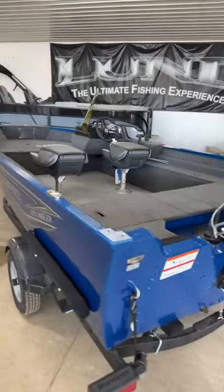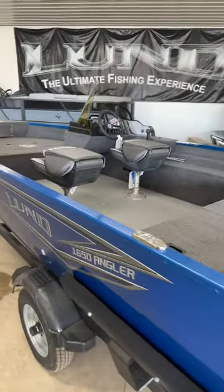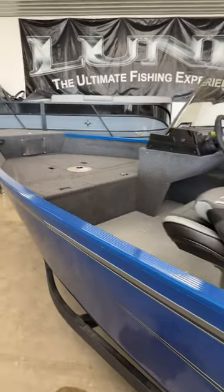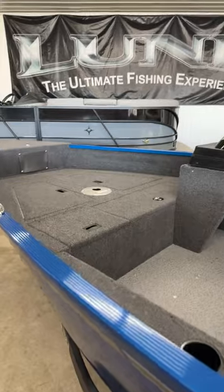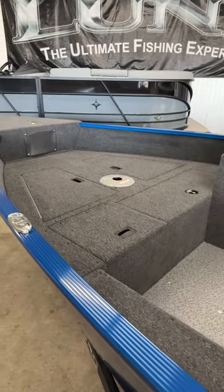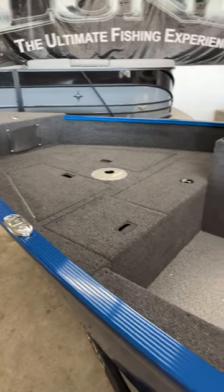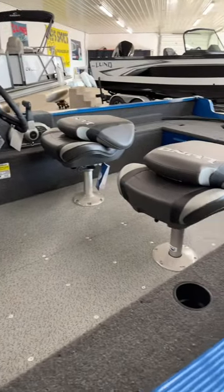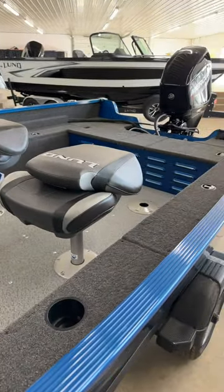This boat is 16 foot 5 inches in total with an 80 and a half inch beam. It's a great boat for some inland lakes and things like that — take the grandkids out, kids, whatever your application is. You can also get out on some of the bigger water on specific days if you wanted to.